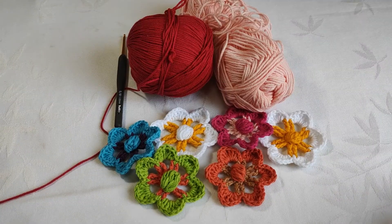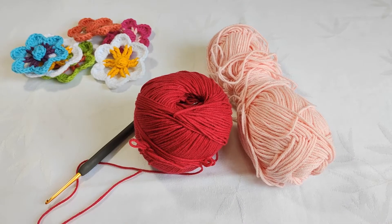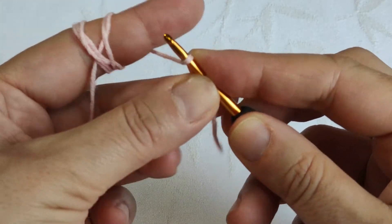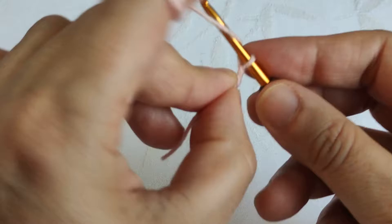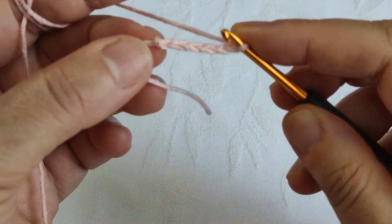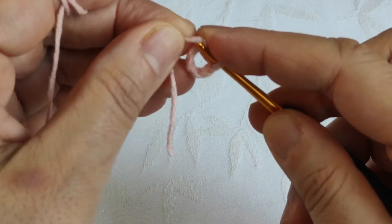We are using two different cotton colors and a three millimeters hook. Let's start. First of all, we are making six chains. I'm making a knot and chaining one, two, three, four, five, and six. I am pulling the knot, inserting my hook in the first chain, and making a circle.